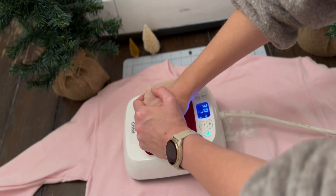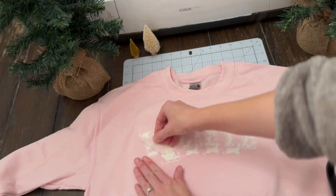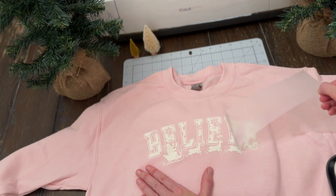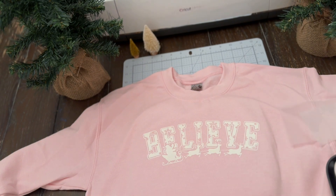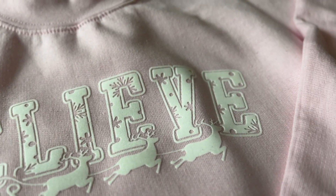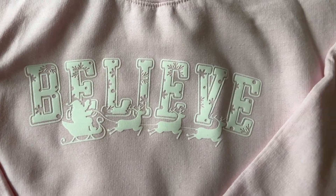Now that we've finished pressing that second layer and let it cool, we can peel it off and reveal our gorgeous new design. I just love these Letterman style designs, and this one is just perfect with the cute little snowflakes cut out into the letters. Super festive. And how cute is this? All right guys, that's the end for today. Thank you so much for watching. Please like, subscribe and comment. Ask any questions you have below and let me know what you want to see next time. Thanks a lot!